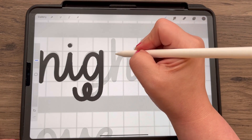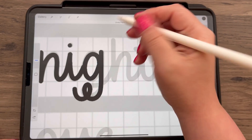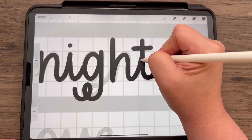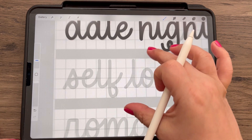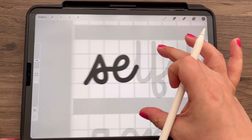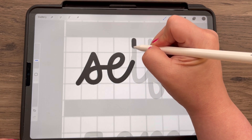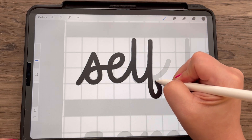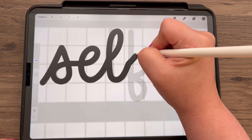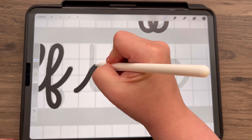Or with the H, you can add a loop if you want or keep it as is. This is really basic, so you could always add in the loops if you want it to look a little bit more frilly or swirly.